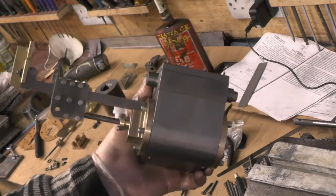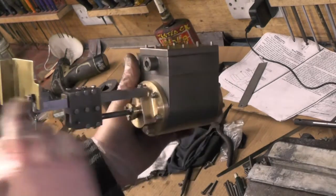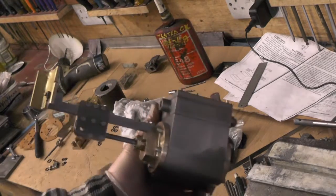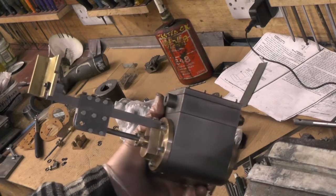I've got everything coupled up now — obviously not the valve gear yet — but on the piston and the motion plate I'm about ready now to mark these holes off for the motion plate on the frame.